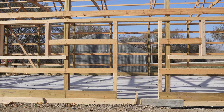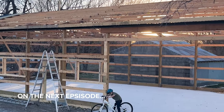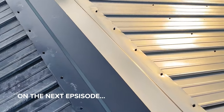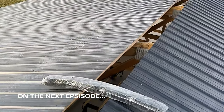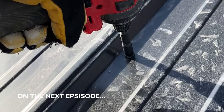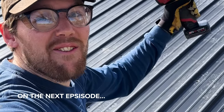Next in the video series, we're going to tackle the metal trim, soffit, and roof. If you like this video, give me a thumbs up. If you want to see more content and follow this build, be sure to subscribe and drop a comment below for any questions, concerns, or comments. Thanks for watching. That was the last screw in this entire side — woo! One side done.